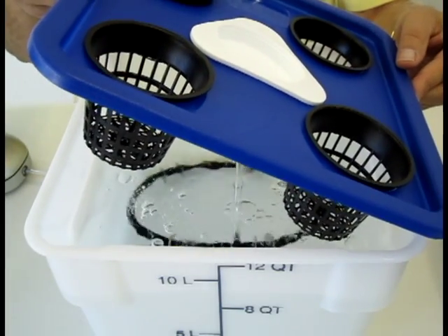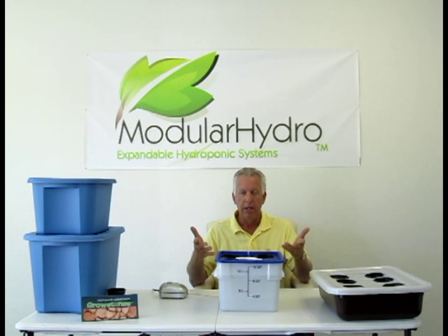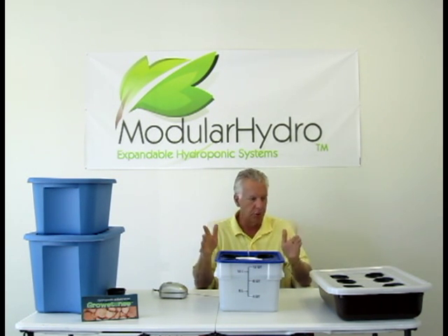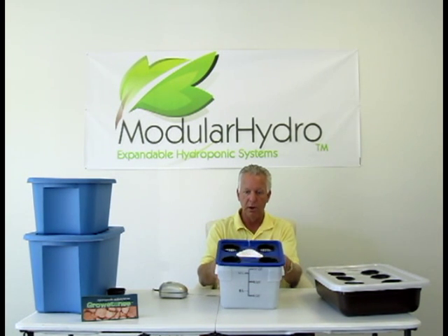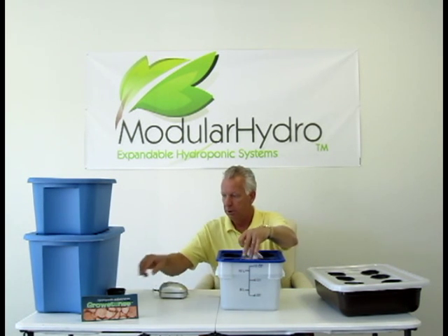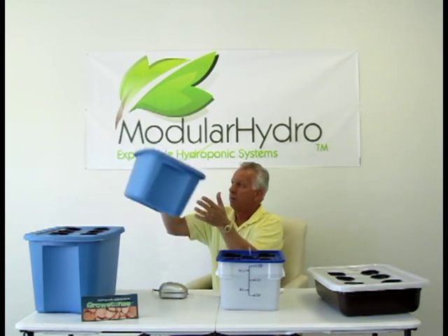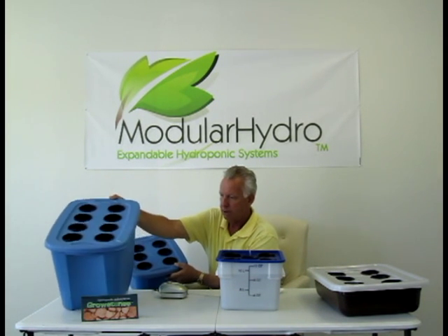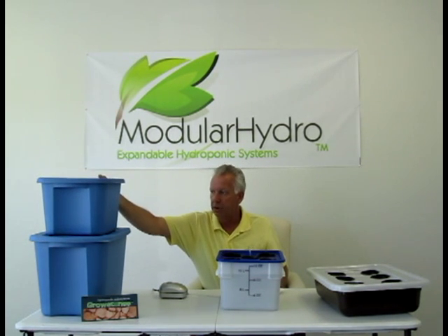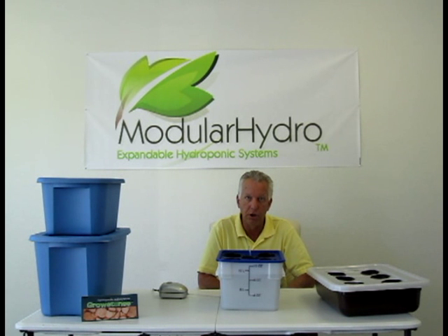Deep water culture comes in many different sizes and many different types of systems. At ModularHydro.com we have four different systems to suit your needs: a six-bucket low-profile system, a four-bucket system with the possibility to add a fifth net pot by replacing the water fill, another six net pot system, and an eight net pot system. Whichever system suits your needs, we have it. You're welcome to email us or give us a call if you need a system that can be specifically built for you — we will do that for you.